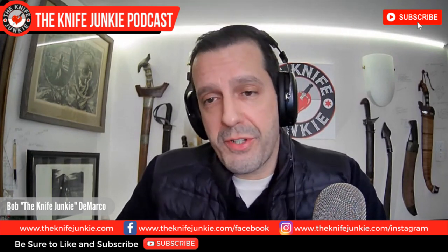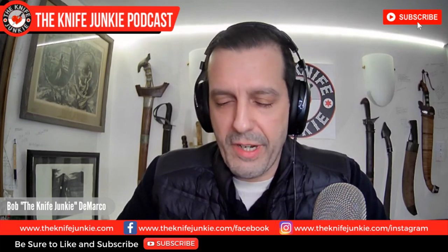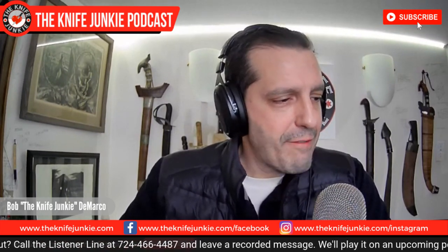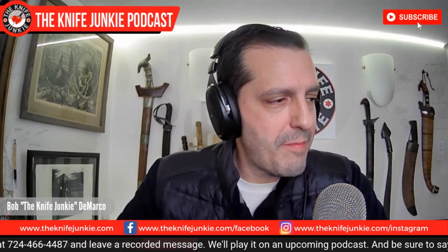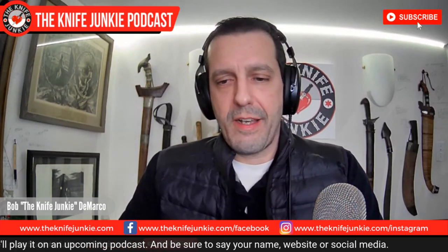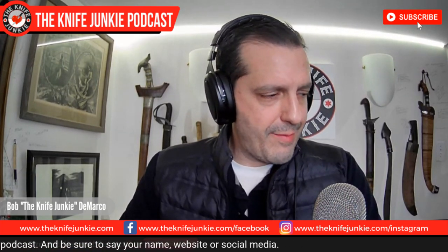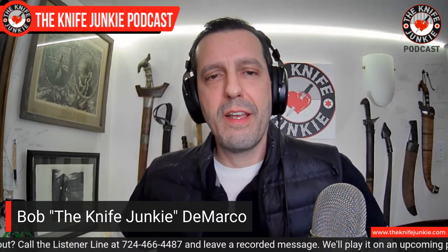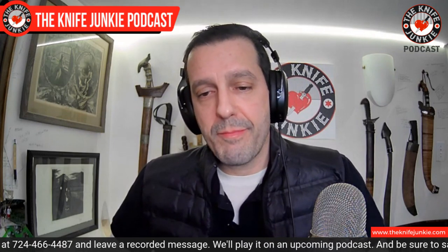I get a new Randall number two, seven combat stiletto — of course we're going to be gushing over that — and top 10 gifts from knife community friends. I've gotten knives from friends I've made since starting this podcast and channel. Other YouTubers, fans, and listeners have sent me things. They mean a lot to me and they'll never leave the collection. Last week I detailed some knives by good friends, family, and actual makers. This week I want to detail some of the knives given to me by my knife world friends.